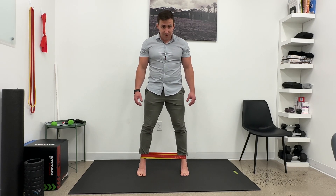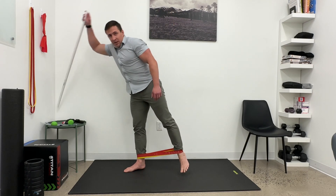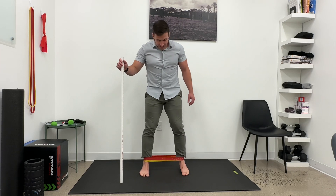Throughout that double leg calf raise, you want to keep tension on the band. If you need something to help you with balance at first, that's okay.